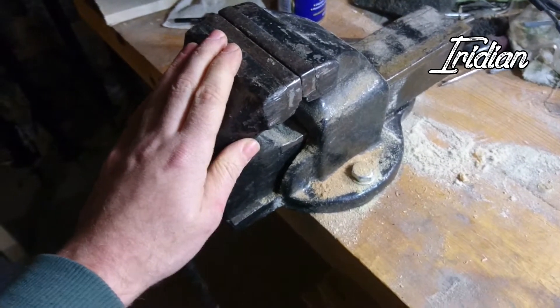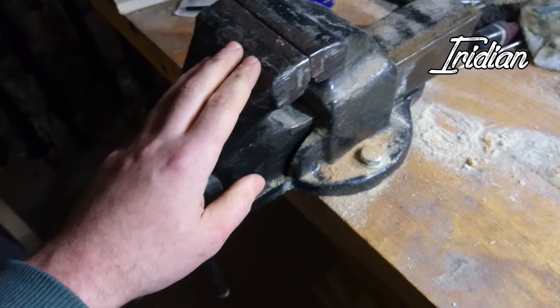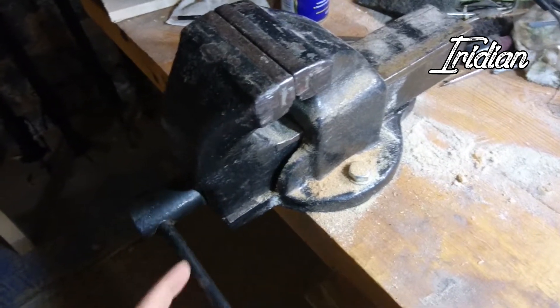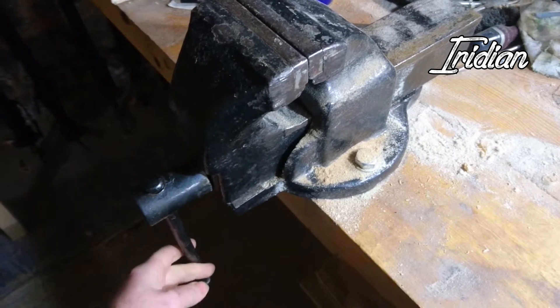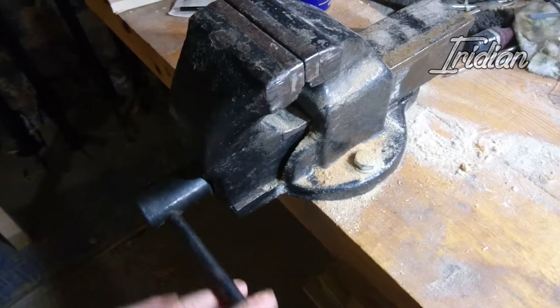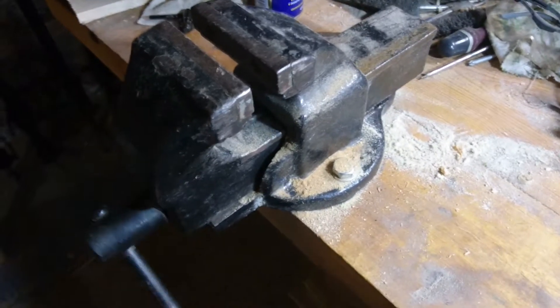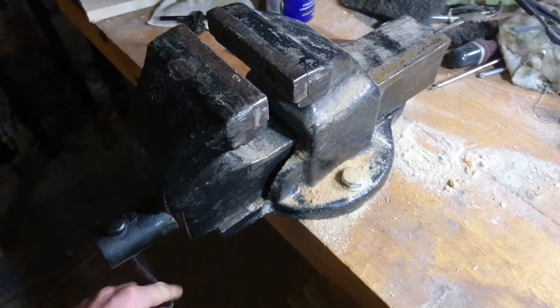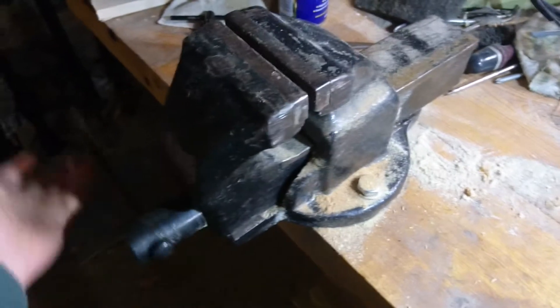So how can you tell if your vise has an issue with backlash? It's quite simple. This rotation should actually open the jaws, but as you could see it takes one whole spin in the other direction before it actually engages.